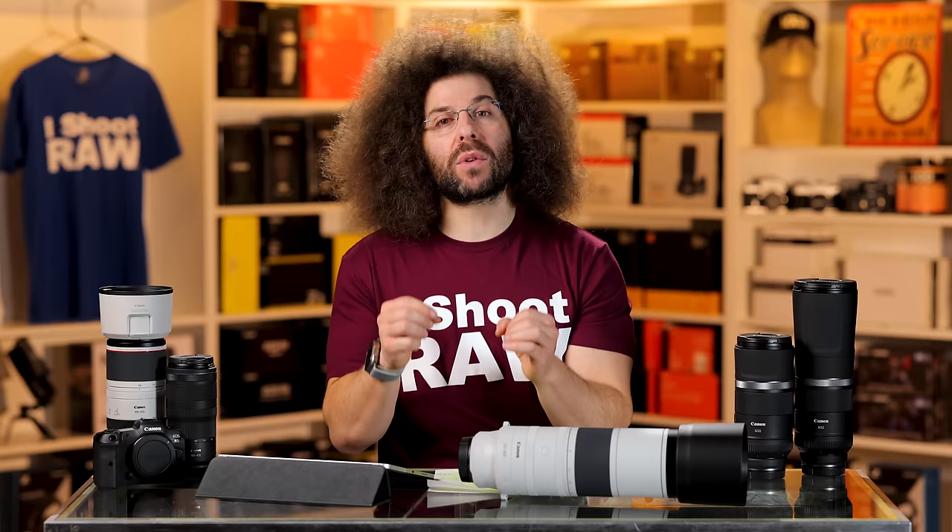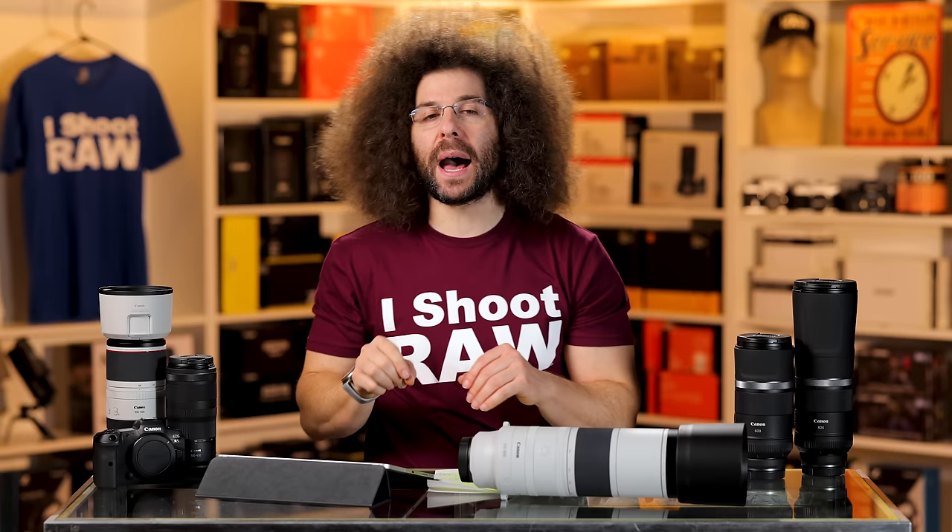If you're shooting a soccer game and you see porto-potties and parents on the other side of the field, most of that's going to be in focus at F9 when you're zoomed out to 800mm. That's just the nature of the beast.